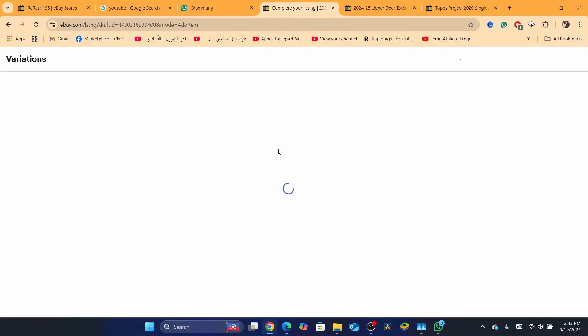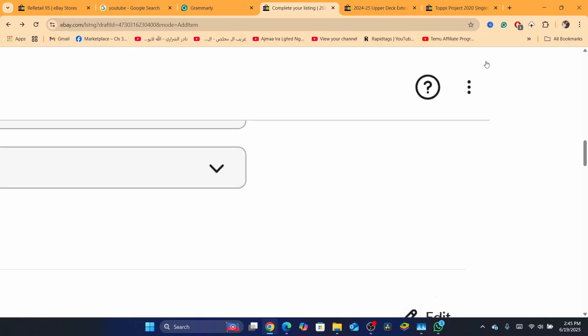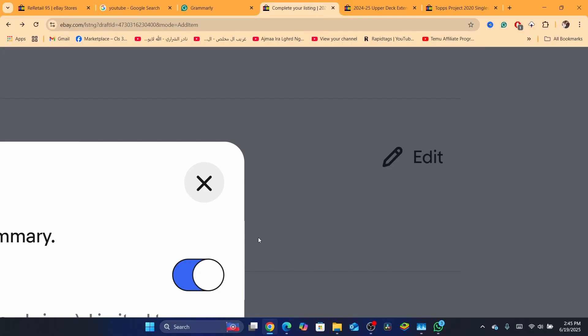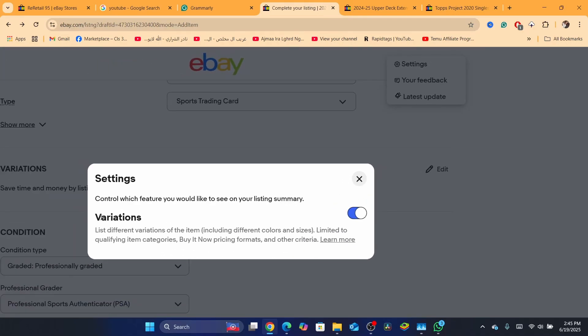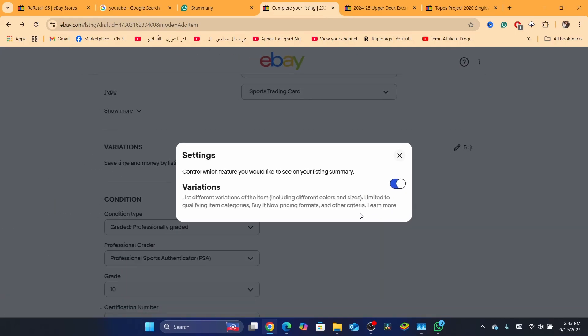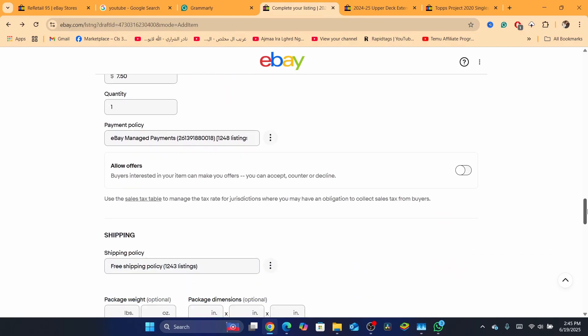Now, if you cannot see it, in the top right there are three little dots. Click on Settings, and you want to enable the variation option — just enable it and check this box. And that's it. Go back, and then you will be able to see the variation option.